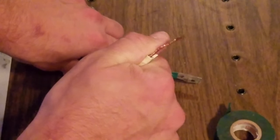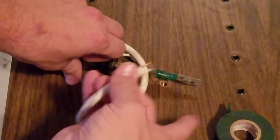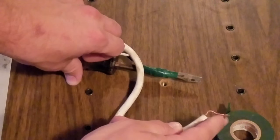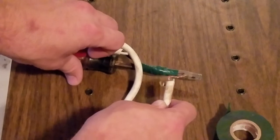The electricity is going to travel through this cable to the other end, which is going to be connected to a ground point on the monitor. The electricity will then go through this ground cable to the ground point and discharge, and there will be no current left in our anode cap or our CRT tube.